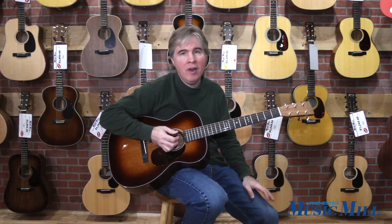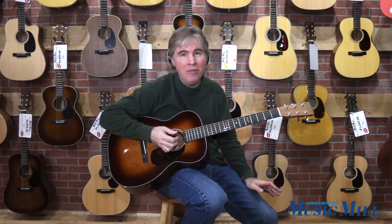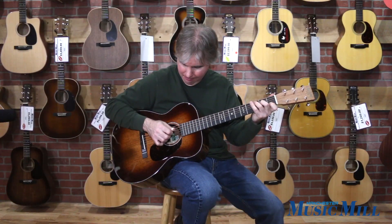I think this is a beautiful guitar for playing fingerstyle or strumming on, as I hope you'll see with the demo. Let's give it a try.